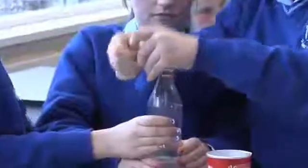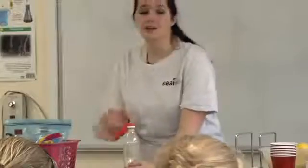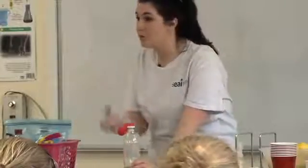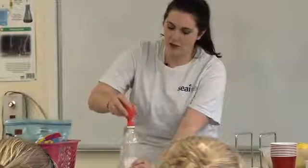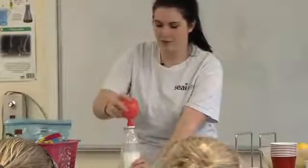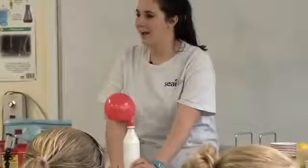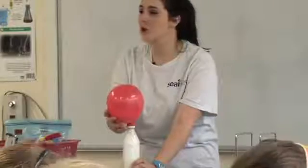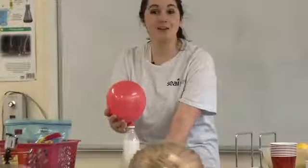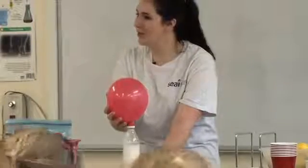And once you've done that, someone has to keep a hold of the bottle so it doesn't tip over. It's not going to hurt you — nothing's going to explode in your eyes or anything like that, so don't worry. What I want you to do is very slowly tip all the baking soda into your bottle. And then watch what happens to our balloon. Just keep it upright — it gets a bit dramatic, don't panic.